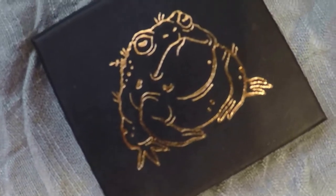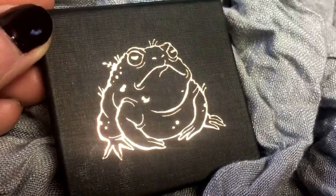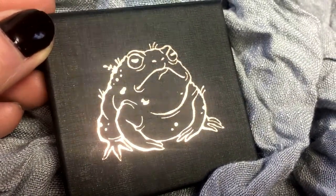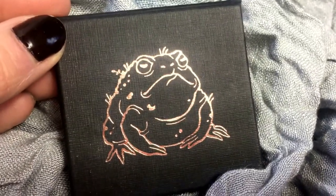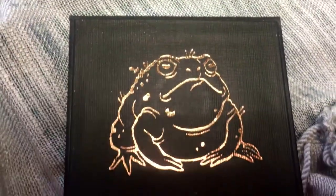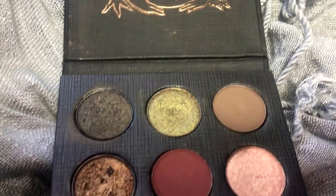Hey, welcome back to my channel. My name is Casey. This video is part two of my Sigil Inspired Language Chestnut Toad eyeshadow palette. If you missed part one, I'll have it linked in the description box below. That video is more informational, talking about the brand and what they have to offer, as well as the inspiration behind this eyeshadow palette. I also did live swatches of the palette in the other video.